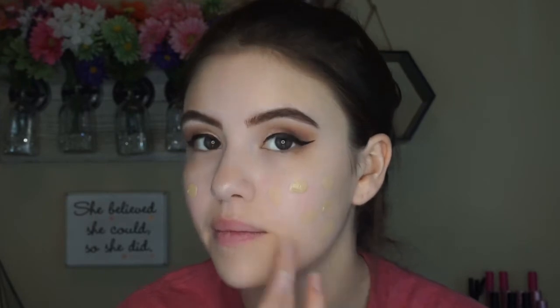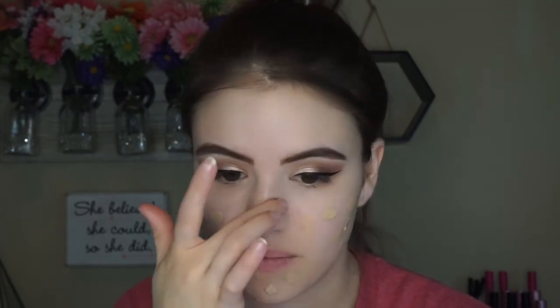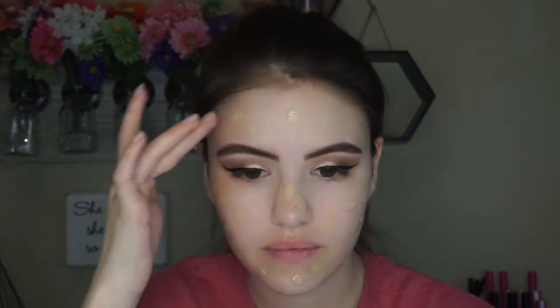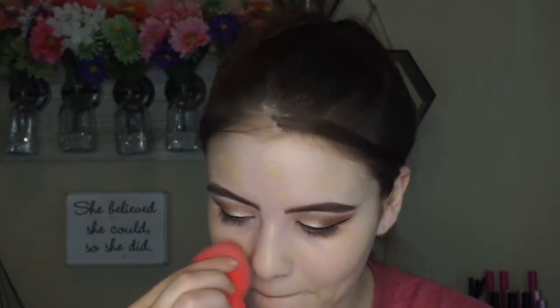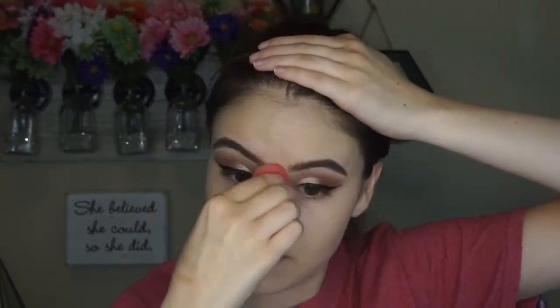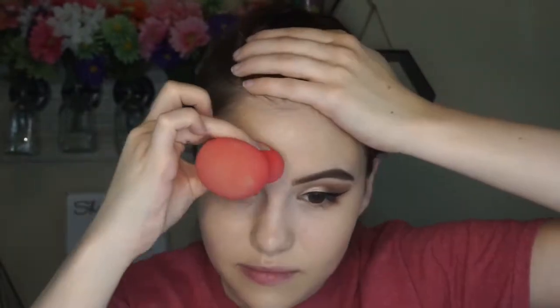Next up is foundation. I'm going to use a go-to — I'm using the It Cosmetics CC Cream, this is one of my favorites right now. I would just recommend using whatever foundation is currently your fave and you know will not let you down. And I would recommend maybe going a little bit more full with the coverage than you normally would, just because you're going to be taking photos and it's probably going to be a long day. I'm just going to be buffing this foundation in and then we'll move on to concealer.